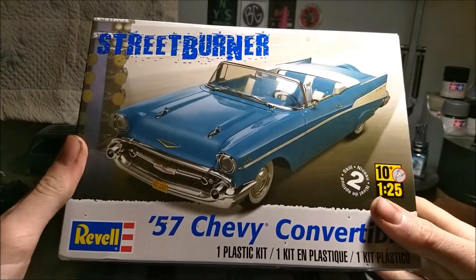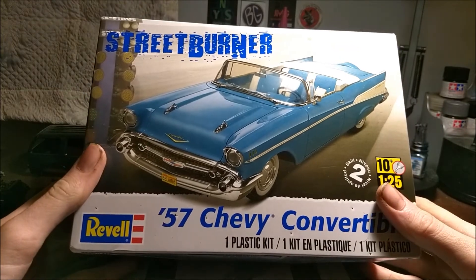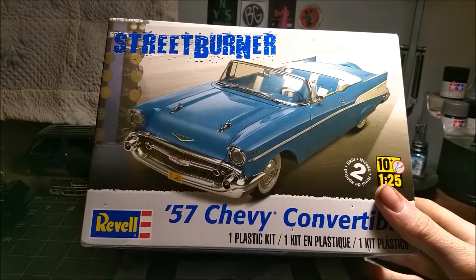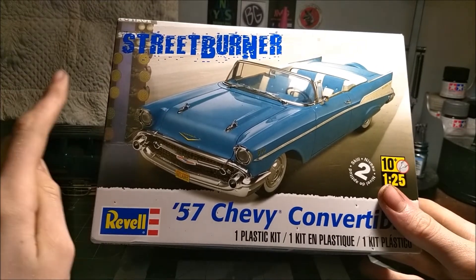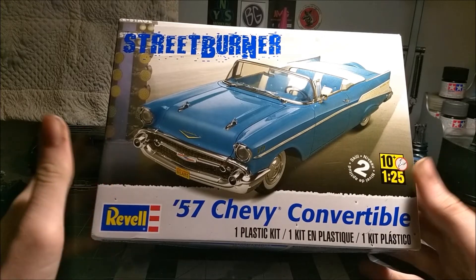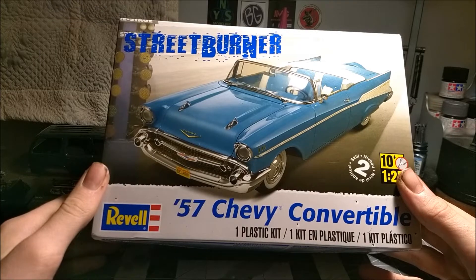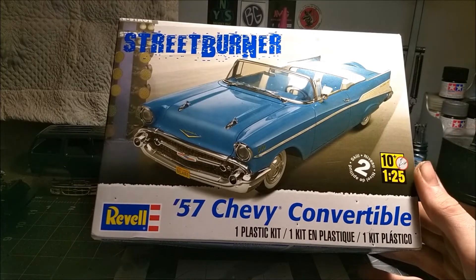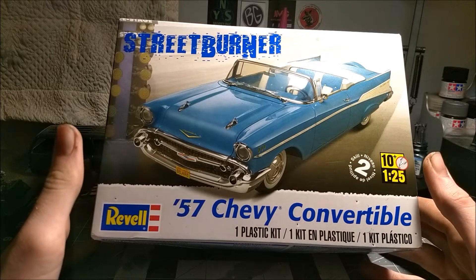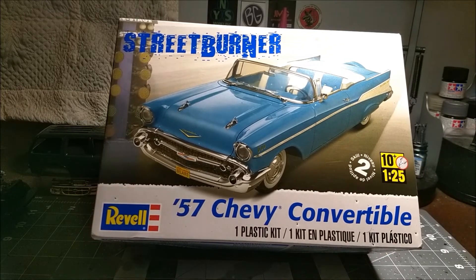But anyway guys, that's my entry to the Cancer Awareness build. And remember, it starts October 1st. I forgot who's hosting it — I know Classic Classic 101 is hosting it, he's one of the guys. And one of the other guys, I forgot his name, but I'll find out who they are and I'll put their link down in the box below so you guys go check them out. But anyways, I think that's it. See you guys next time.